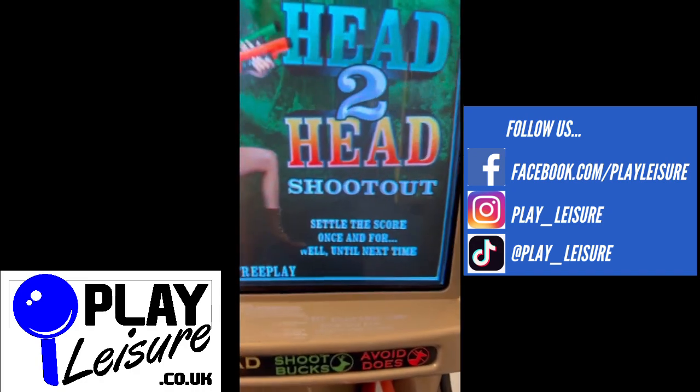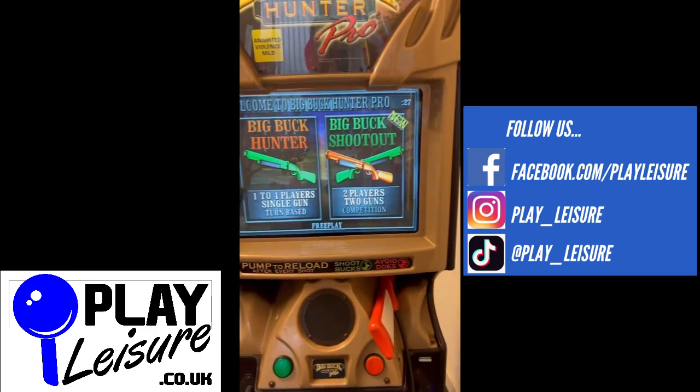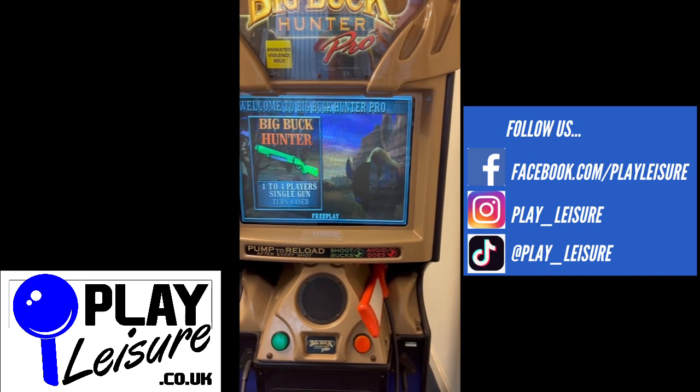Set to play, shall we? Welcome to Big Buck Hunter Pro, Open Season. It's a great day to go hunting.